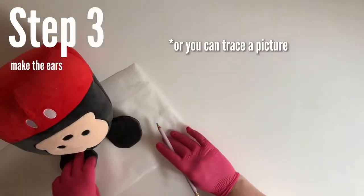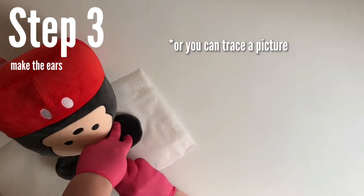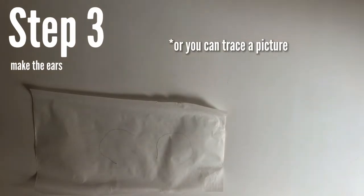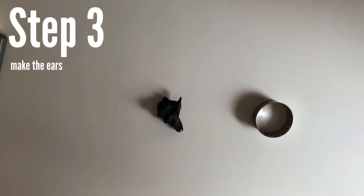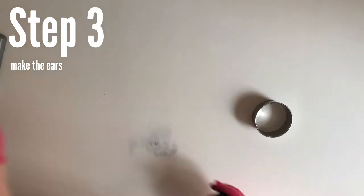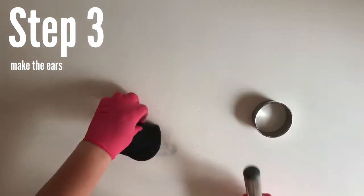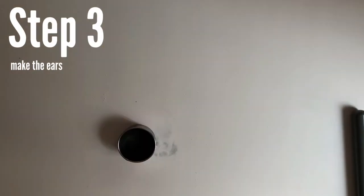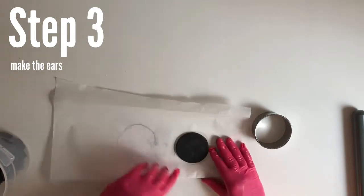Now let's do the ears first because they should dry overnight depending on the humidity where you live. We need these to harden because they're going to be sticking out of the cake. I just buy black fondant because it's so annoying to color fondant black. Grab some fondant, warm it and knead it in your hands — if it's sticking, rub a little vegetable shortening on your hands. Then roll it into a ball, dust your workstation with cornstarch, and roll it out to the thickness you'd like. I used a two-and-a-half-inch circle cookie cutter.